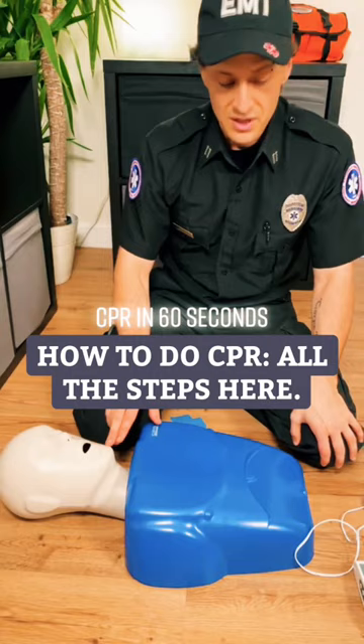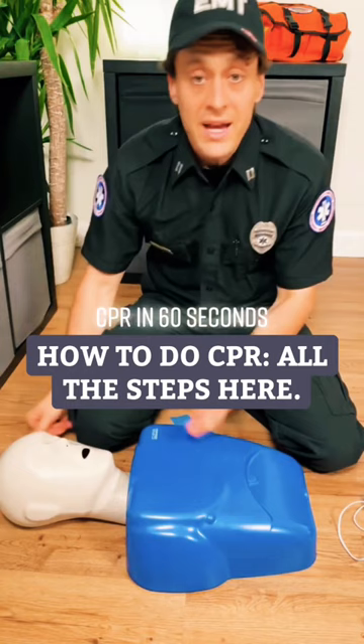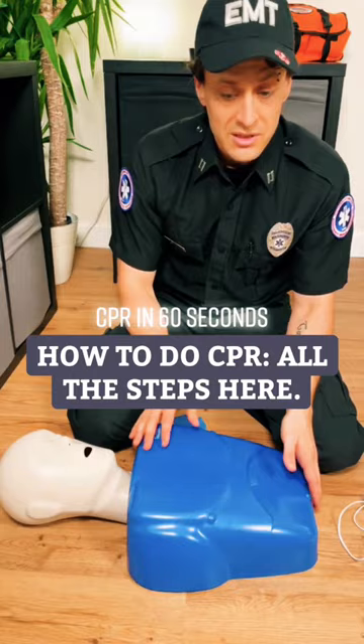You have someone call 911. You have someone go get an AED, and you right away get on chest compressions — 30 of those, two breaths, back and forth until a first responder comes, or until you're too exhausted, or until someone brings the AED.